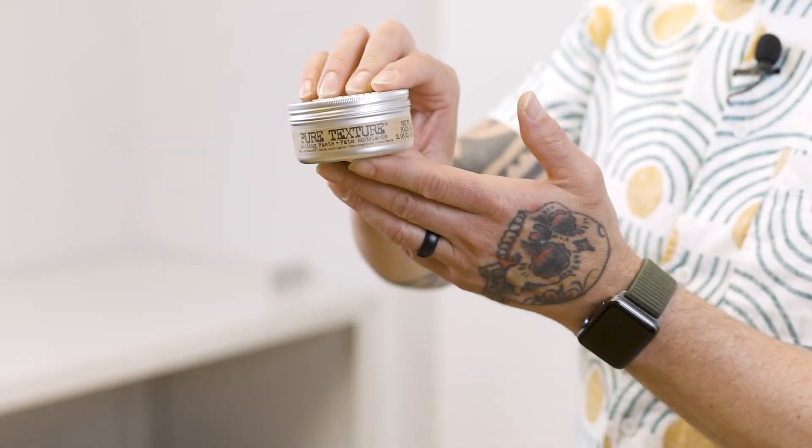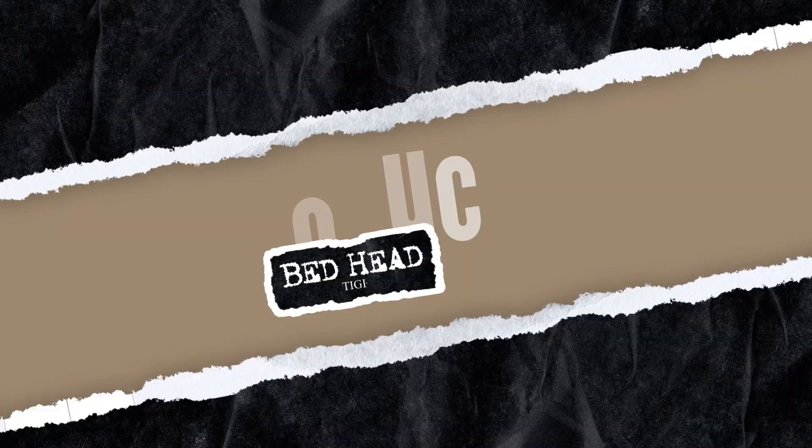Hello everyone, my name is John Redu, TG Creative Director, and I'm here today to talk to you guys about Pure Texture Moulding Paste from the Bed Head for Men range.